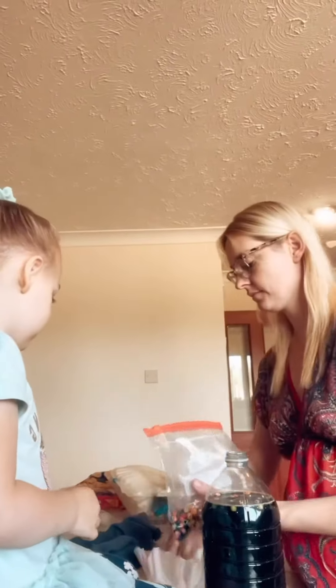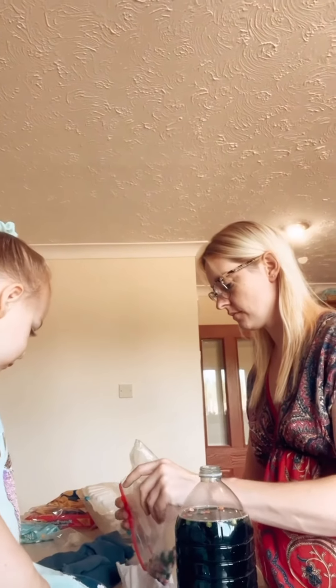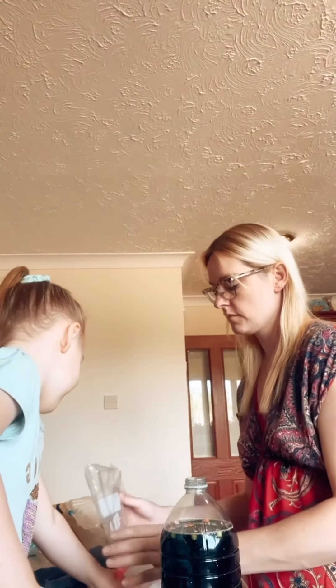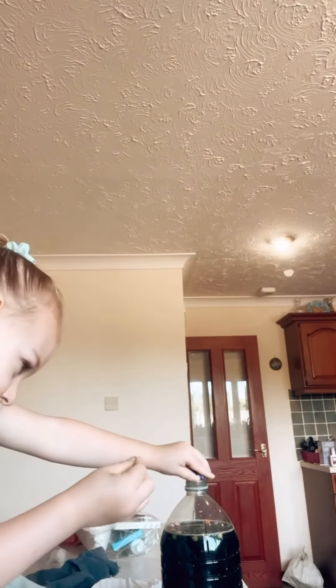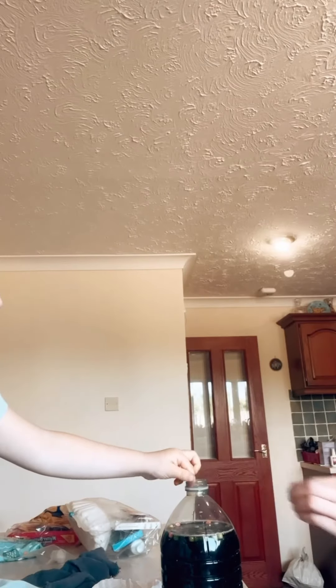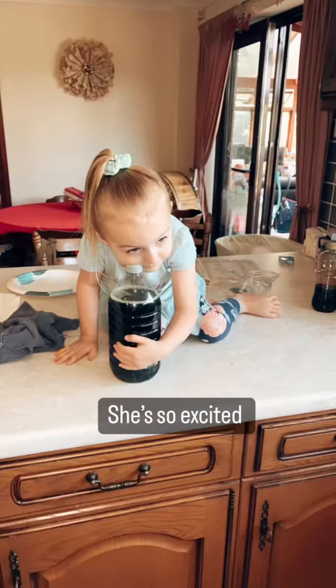Here, there you go. Now you can. Do one at a time. It's okay. Do one at a time.